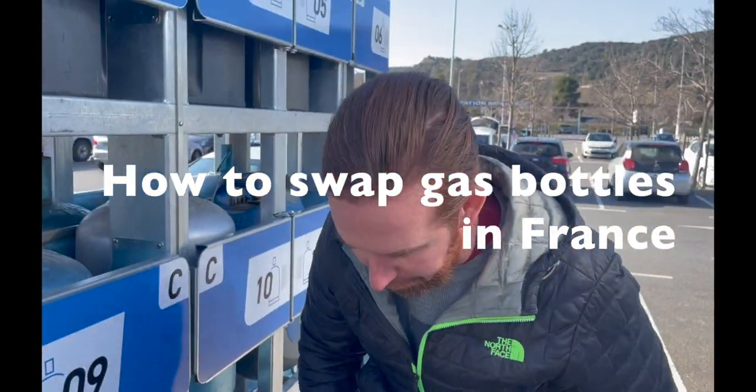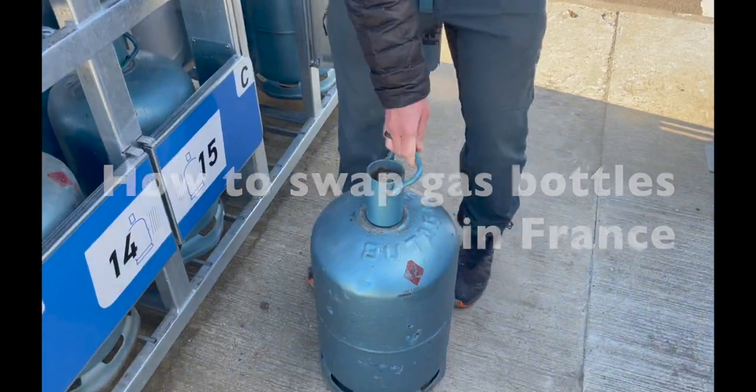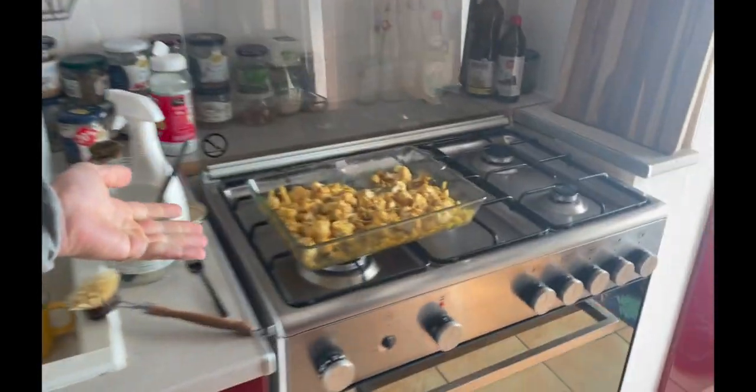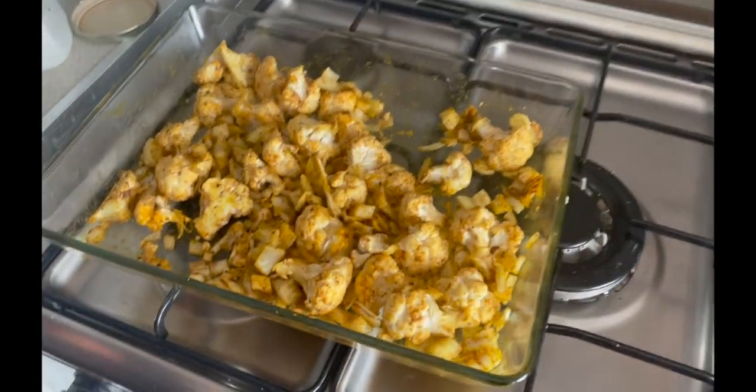It's much heavier. Why don't we eat that? Can you tell me what happened? The gas ran out. How did you know? Well, because I set this delicious dish going. This is curried cauliflower. And it didn't really get going.